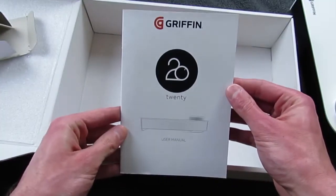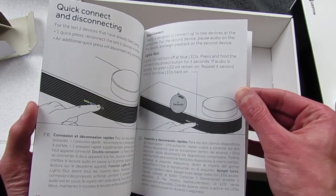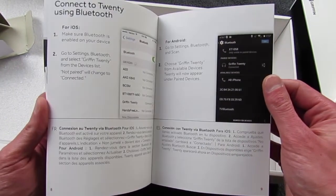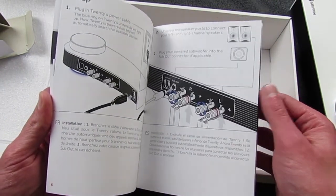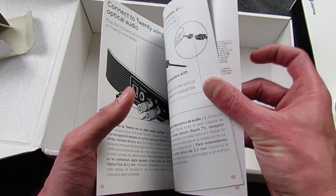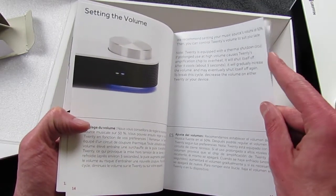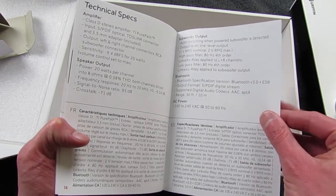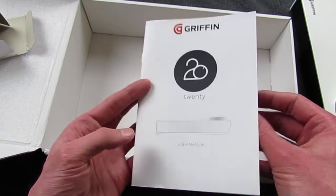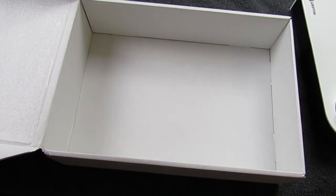There is a user's manual with basic setup instructions. It covers how to use optical audio and quick Bluetooth connect via the button on the front. It gives instructions for iOS and Android, and I imagine anything that outputs Bluetooth will be supported as long as it supports AAC and aptX. If that doesn't work, you can do something like AirPlay to an Apple TV and go from the Apple TV into the Griffin 20 via its optical output.